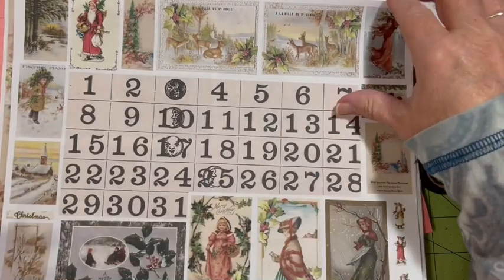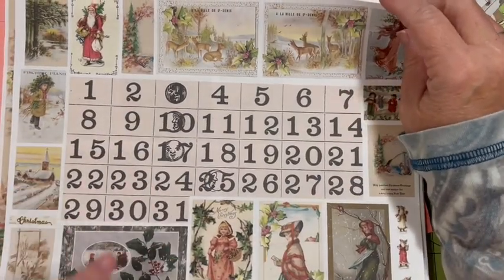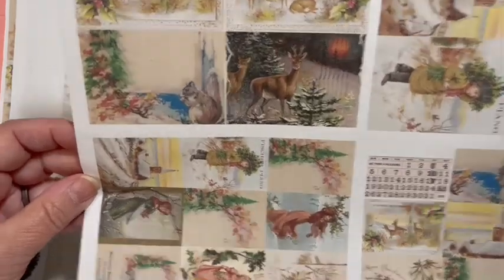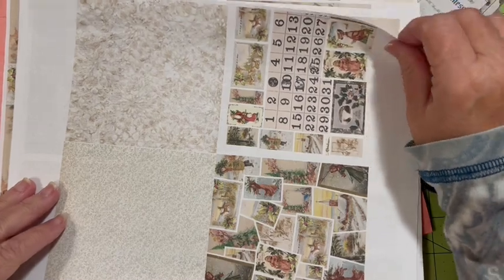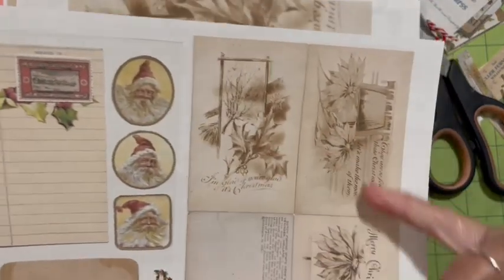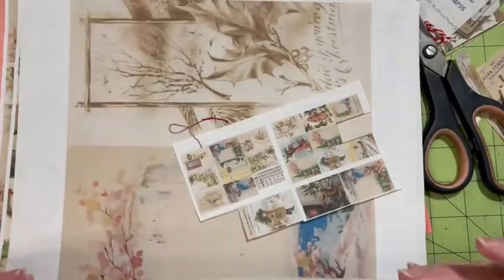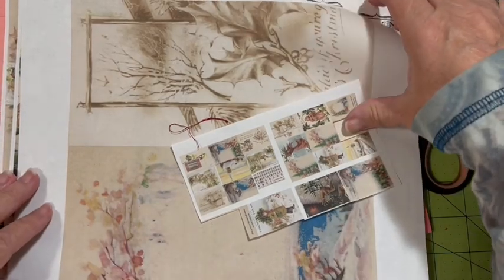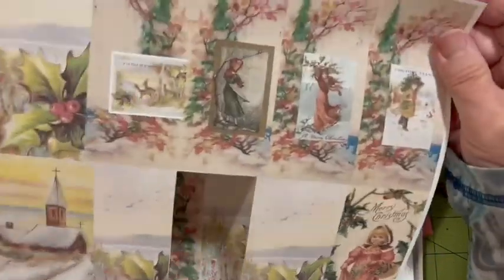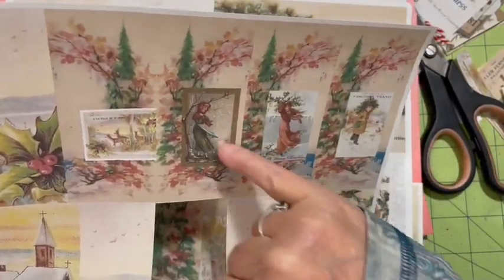Let me show you some of the other pictures — there's a large Julie tag, some other tags. You get the large calendar and a bunch of ephemera around it, a lot of different sizes. You're going to have a set of wallets and a set of postcards and another set of postcards and another set of wallets — portrait wallets and landscape wallets. You get the poinsettia, the natural poinsettia cards in this kit, and some antique Santa. It's a very big kit.